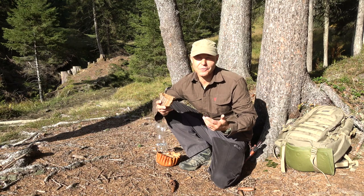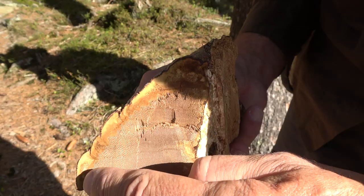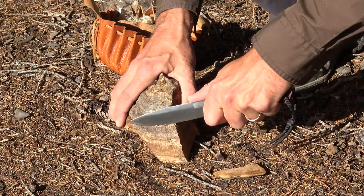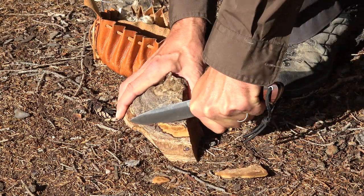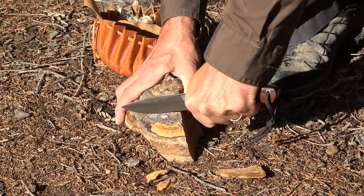The real useful part of the tinder fungus is the amadou layer, which is the layer just beneath the outer skin of the mushroom. Cut here a bit of the skin off, then make a second cut.